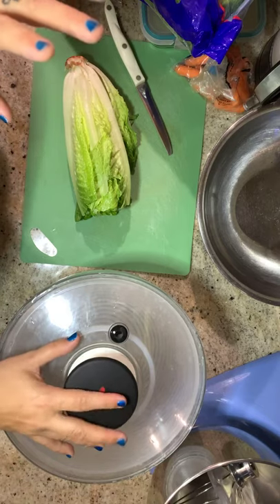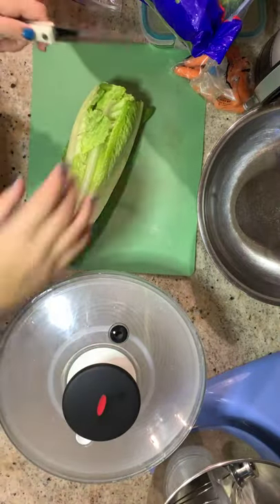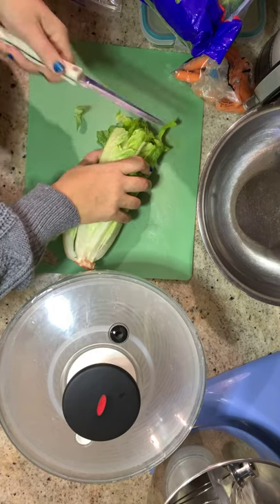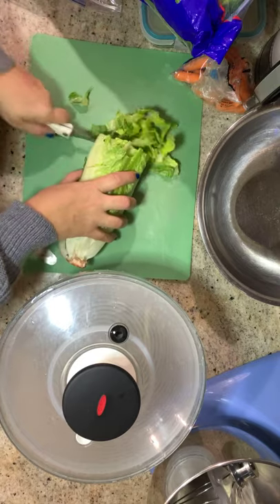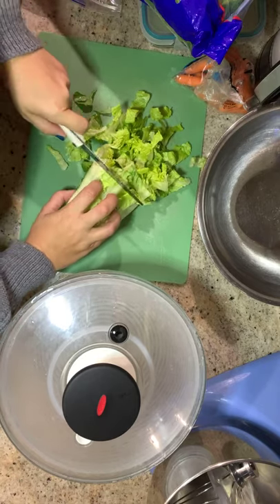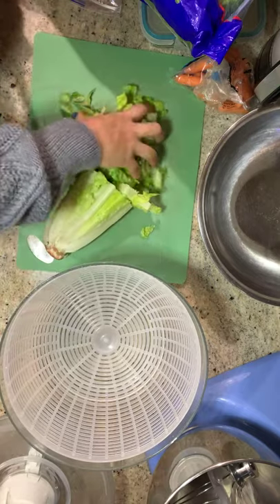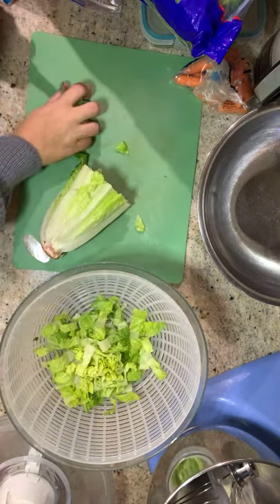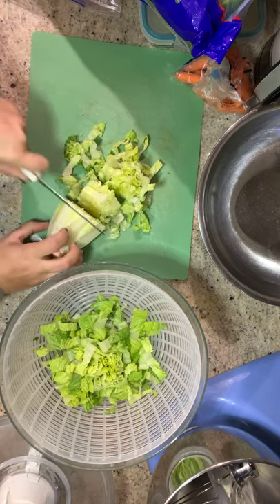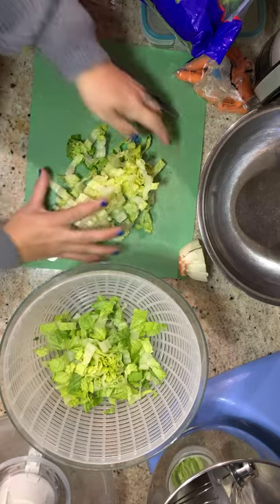I have a salad spinner here and I'm going to chop some lettuce. It's not washed yet because I'm going to wash it after I chop it. I basically take a head of romaine lettuce, start at the end with a serrated knife, keeping the knife away from my fingers. I'll put it in the salad spinner and just slice it, being very careful not to get close to my fingertips.